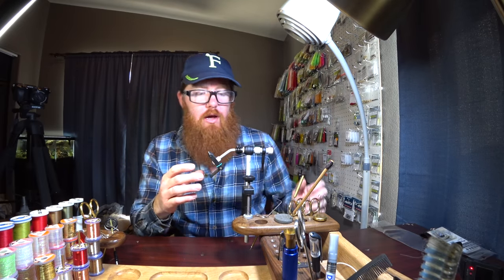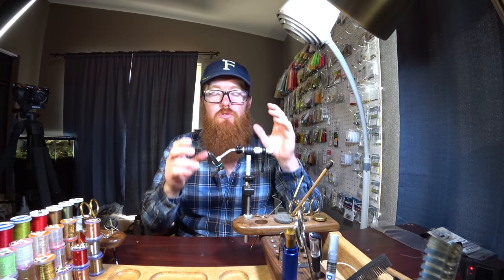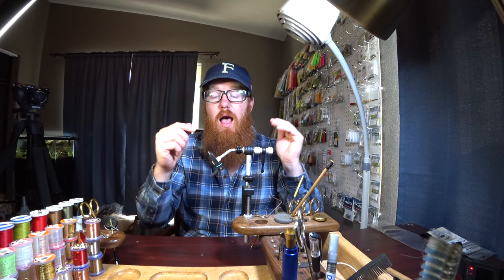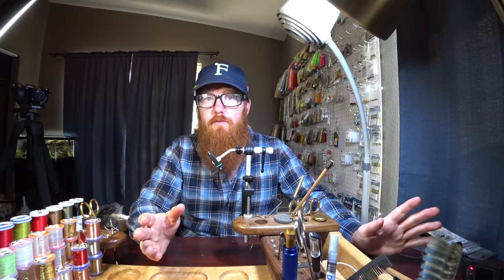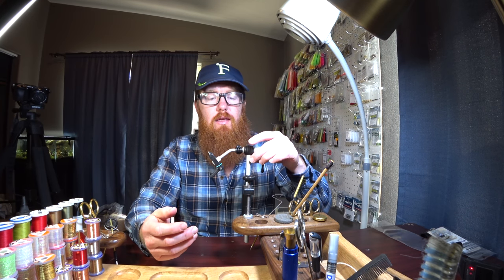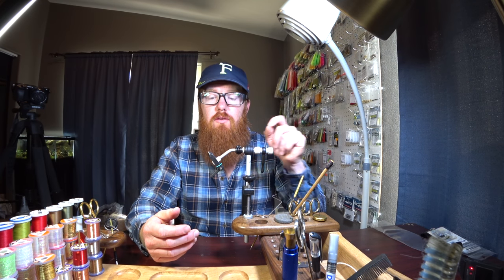So today I've got a review for you on my Renzetti Traveler 2200 series. First off, I'm just going to tell you right off the bat — I like this vice. This is a really good vice. I've reviewed two other vices before and I thought they were okay, but there is not much bad to be said about this one. This is a good quality vice.